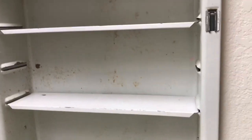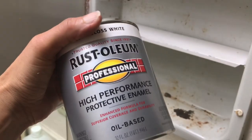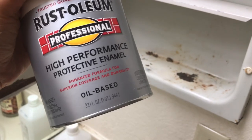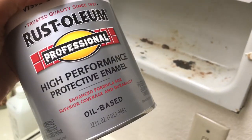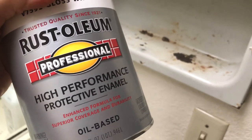I am getting ready to use Rust-Oleum, which actually will stop rusting. It's an oil-based paint, so it would be great for a bathroom. It goes right over metal and it protects the metal.